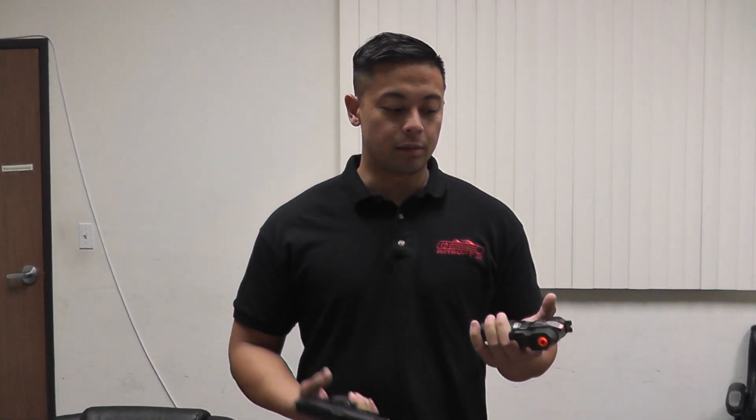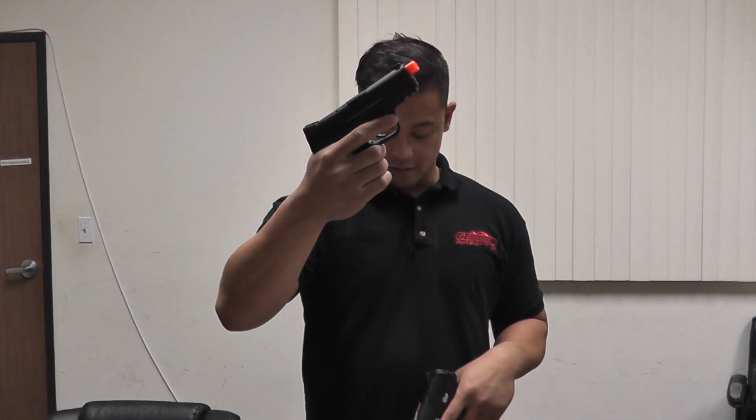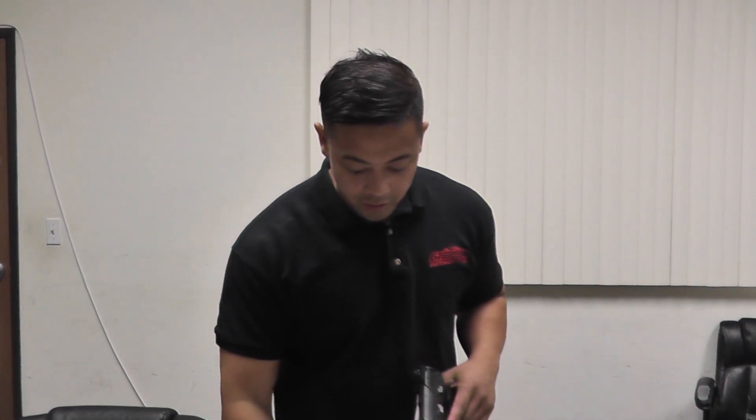What's up guys? It's Chris with another restock video for Airsoft GI. Today we have the M&P 9 Compact, and this is semi-auto and full auto — yeah, that's right.